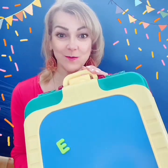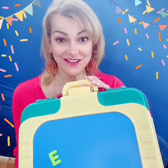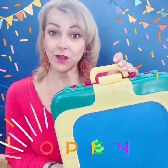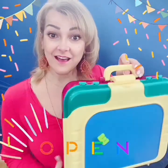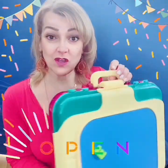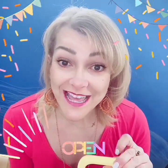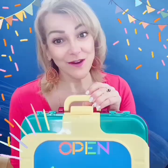Do you want to see what's inside? Can you say 'open' so we can open the case of the toy we have? Can you say open? Say open, please. Open, open, please. Good job. We're going to open.